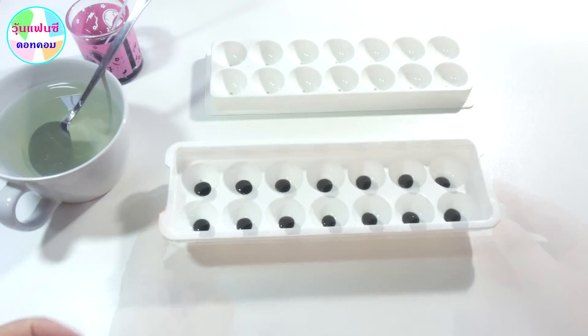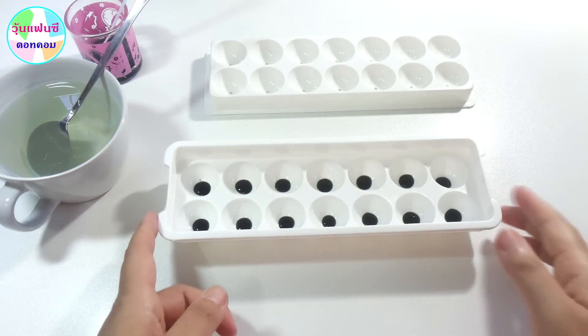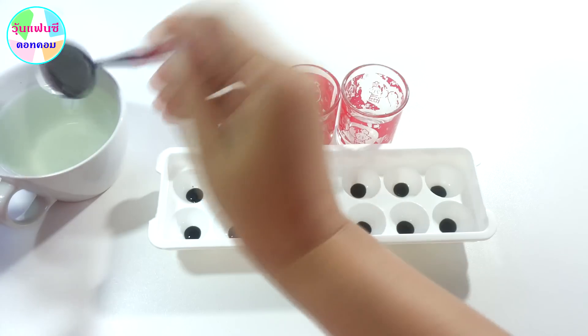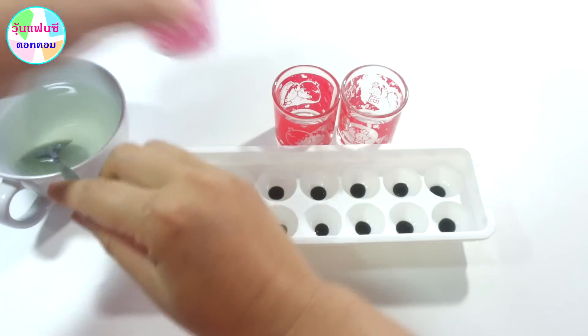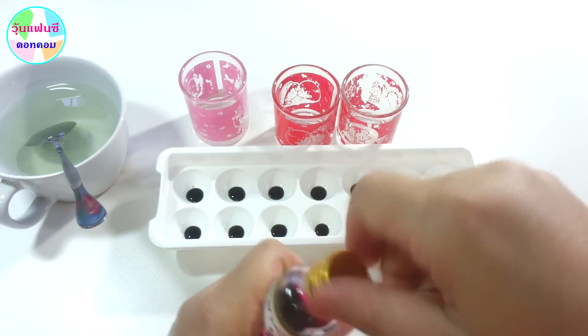I will finish the dressing and start doing this, finishing it in the next part. Let's try it on the dressing. You can start — I will put the dressing in.